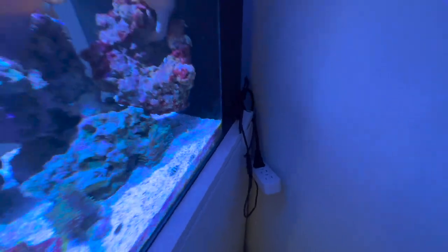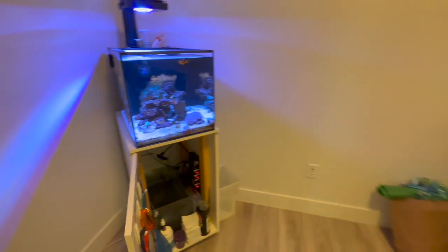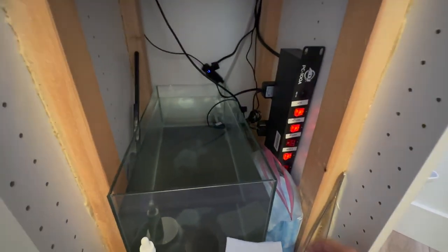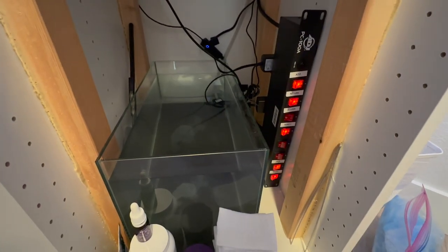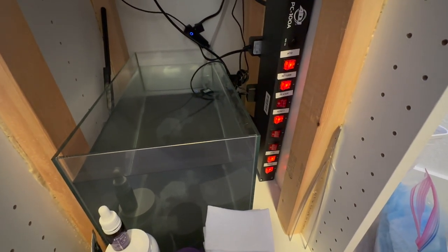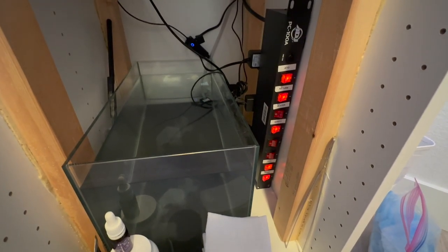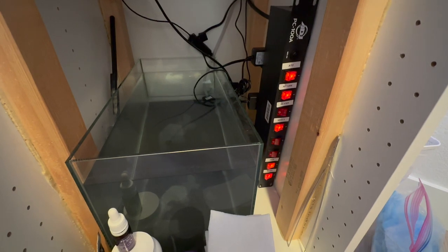My heater was not turning on. The main power supply is a PC 100A 80J power strip — I'm sure most of you have seen these, if not you can look them up on Amazon. I had my heater connected and, you guys can probably tell, there are three outlets that are off right now. I don't know why or what happened, but those three came defective and I didn't notice it until after the warranty period.